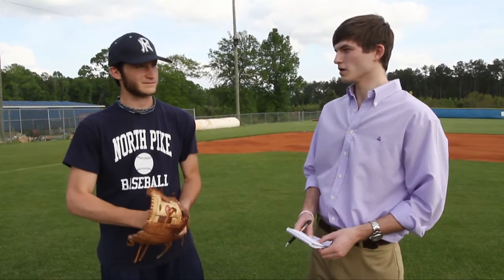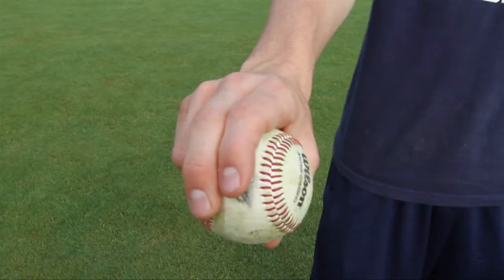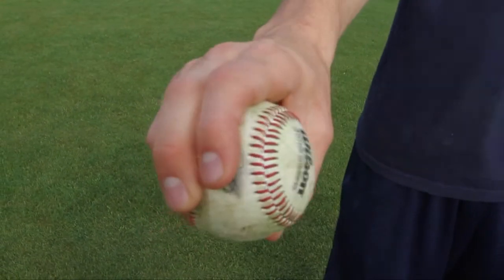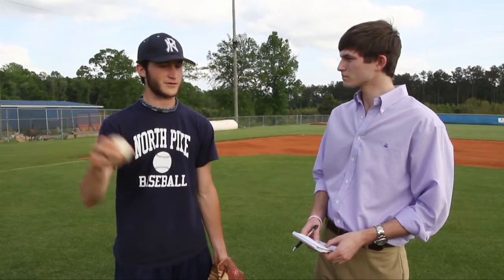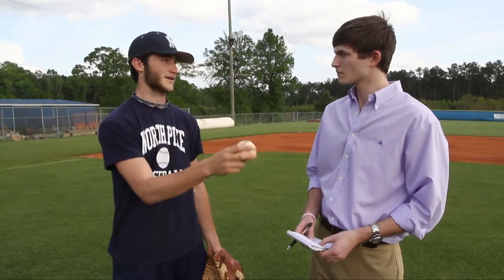Next pitch is your cutter. How did you come to use that and why do you like it so much? I give thanks to my coach Martin — he taught me how to throw it. It's my favorite pitch and I have the best control with it. I can throw it on any count. I like to start people off throwing it inside and letting it break toward the middle, and then toward the end of the count, start it outside and let it break off the plate.